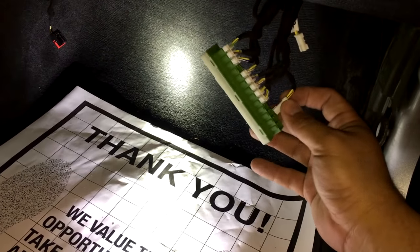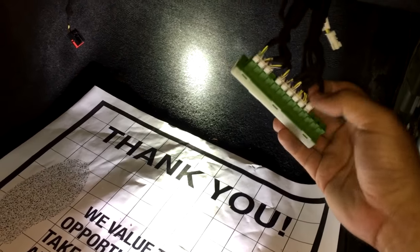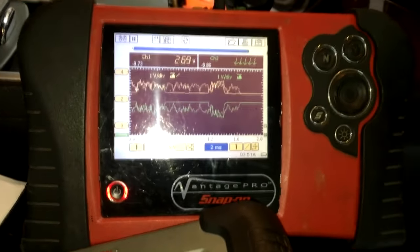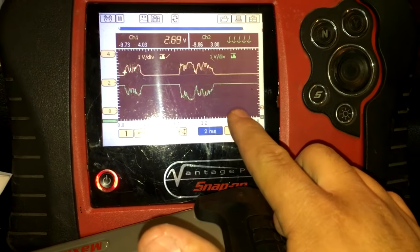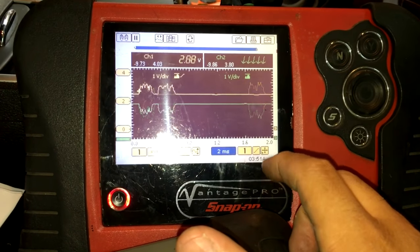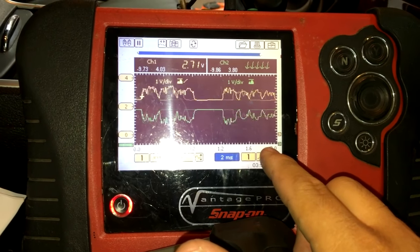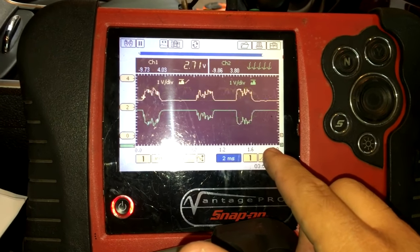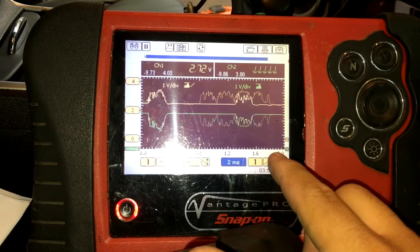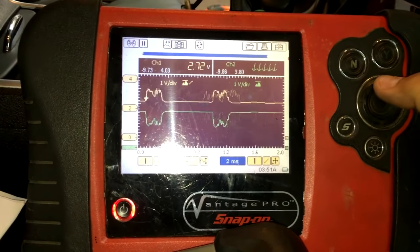I'm going to reconnect this to put it back the way it was when I first hooked it up. If you look here, you'll see the signal, and then every so often we'll have a glitch. Let's watch it and try to catch it on camera. There it goes — you see that? There it goes again.